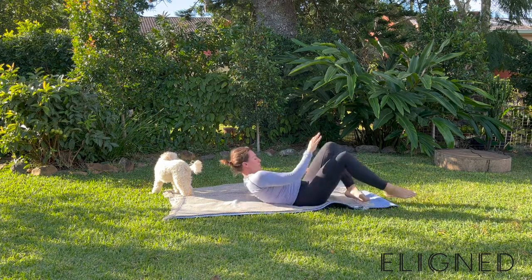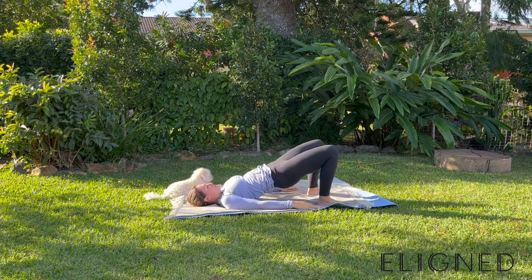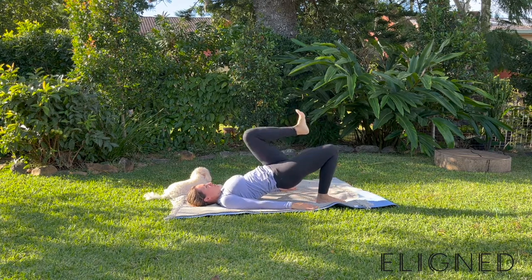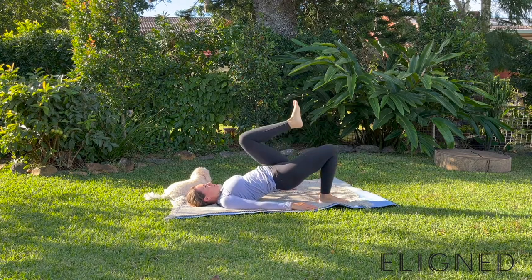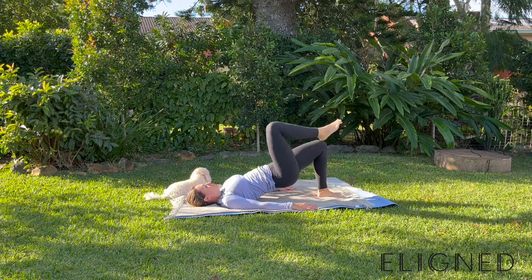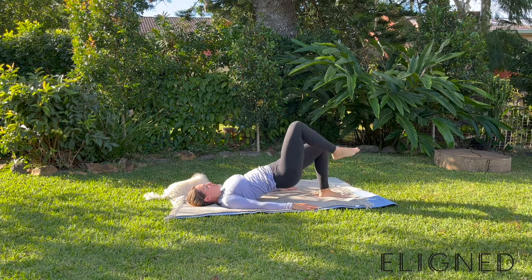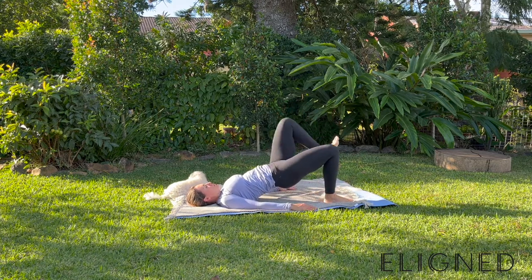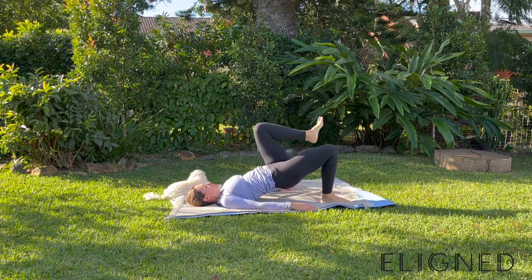Now we're going to really activate the glutes. Drive those hips up and lift the right leg, place it back down, then lift the left leg — like walking with high knees. Concentrate on keeping the hips completely still, which means you're going to have to activate a lot of different stabilising muscles. Let's aim for another three to four. Activating those glutes.